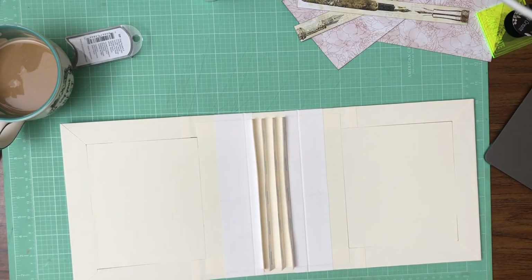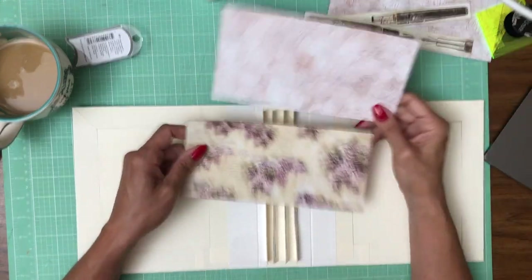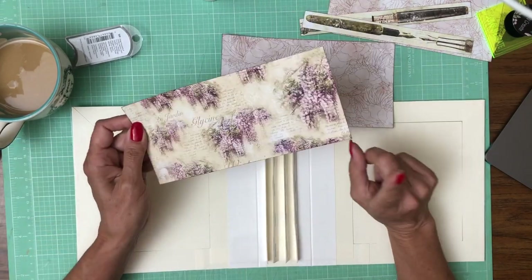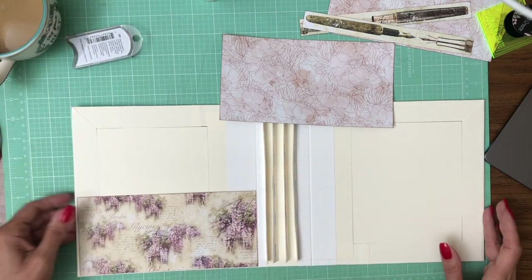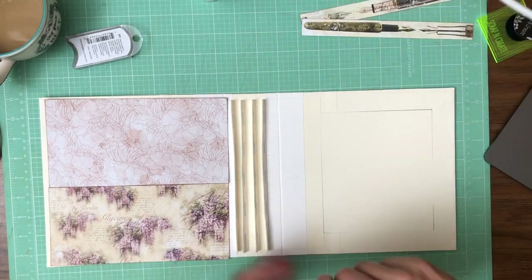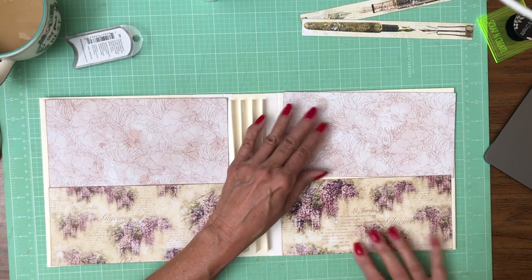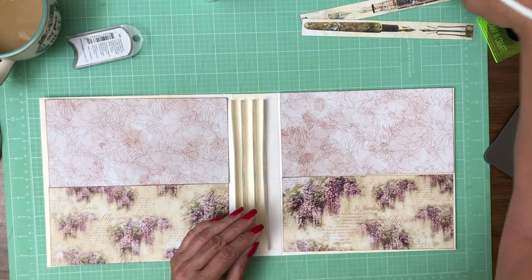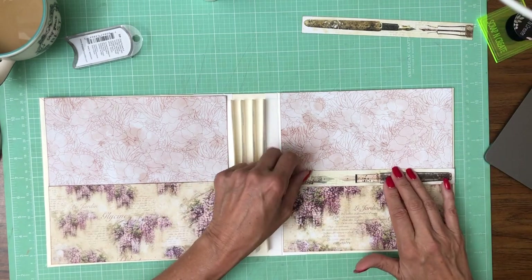Let's go ahead and finish the inside liners. I've chosen these two patterns, which are both from the pattern pack. I'm going to piece these together like so — I'm going to put the flowers on the bottom and this one on the top.